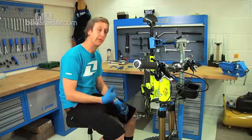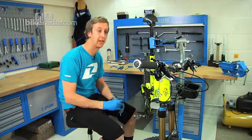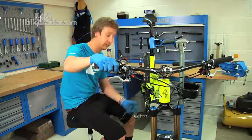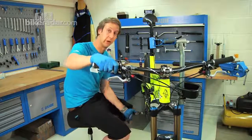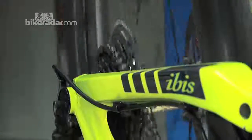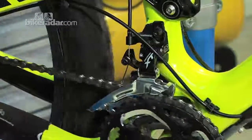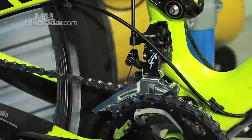Now fine-tune everything by trying it at the extremities of the rear cassette. Shift into the smallest sprocket to give the most direct chain line with the outer chain ring and fine-tune if necessary. After a small adjustment, we're home.